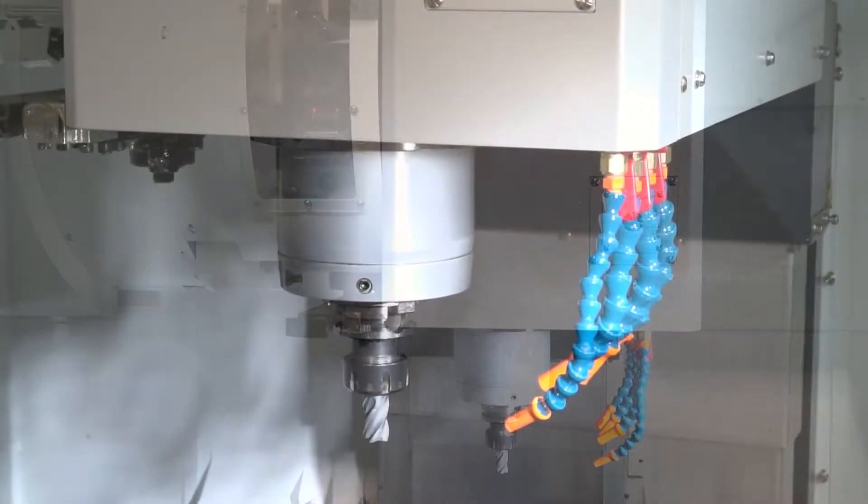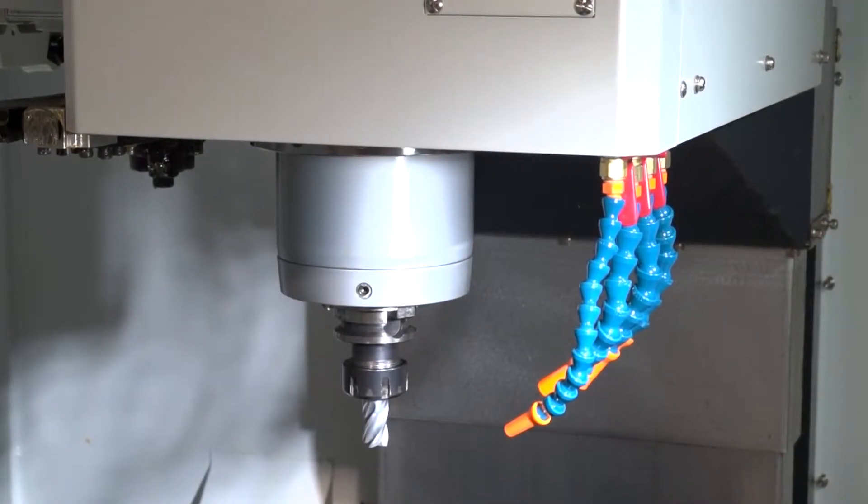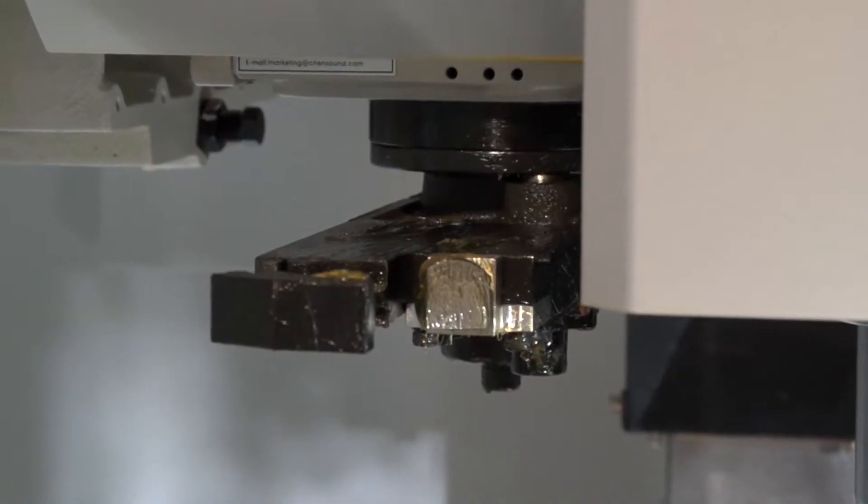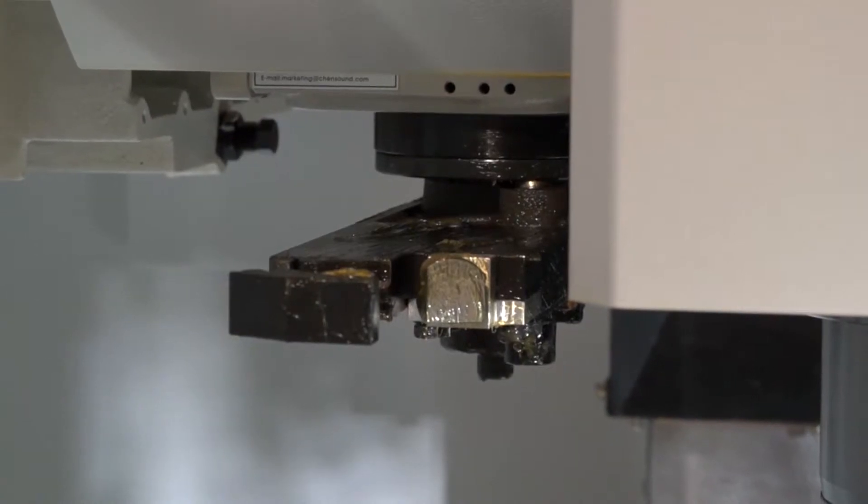How fast is it? What spindle have you got on this? It's a 10,000 rpm spindle. And the tool changer — how many tools have you got? This is a side-arm tool changer, and we've got 24 tools. The machine is also prepped for coolant through the spindle.